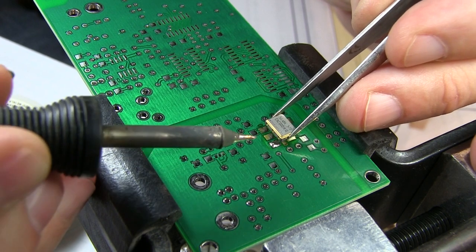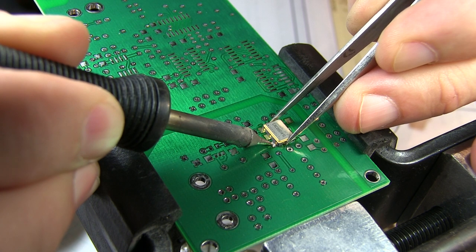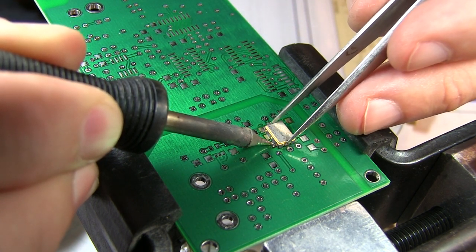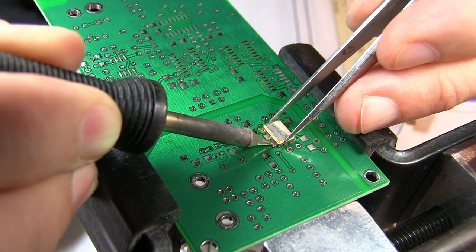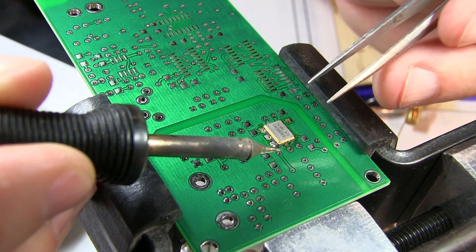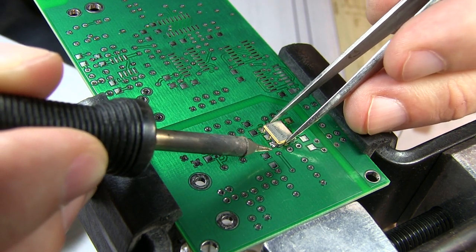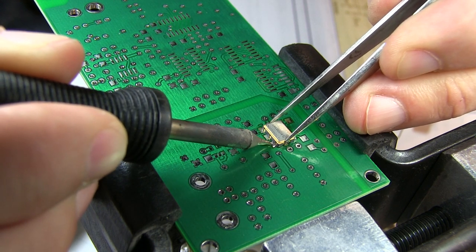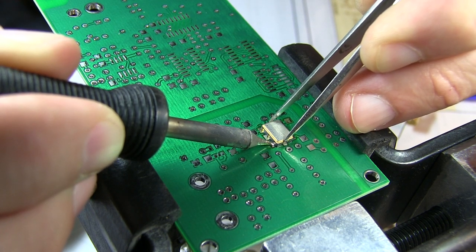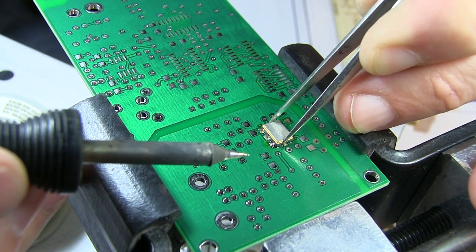The first part of this is always tricky — you want to get the part positioned just right and heat up that land so that the part will lay in there nice and tight. Once I get it stuck I'll take a quick look and reposition it slightly, making sure it's pushed down tight to the board, and then we should be good to go.